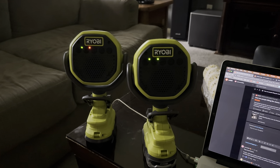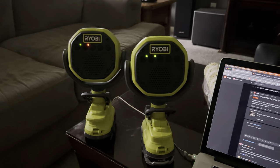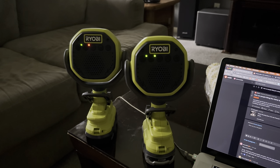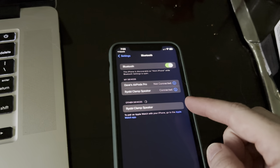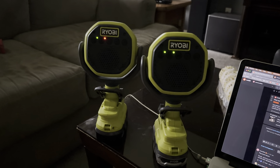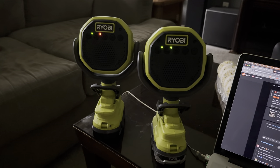I have these two Ryobi clamp speakers. You can see the left one is currently connected as the primary and the right one is connected to the left one as a secondary. If I come over here you can see that it does say it's connected on my phone. So if I wanted to switch the primary to be the right one, here's what you do.